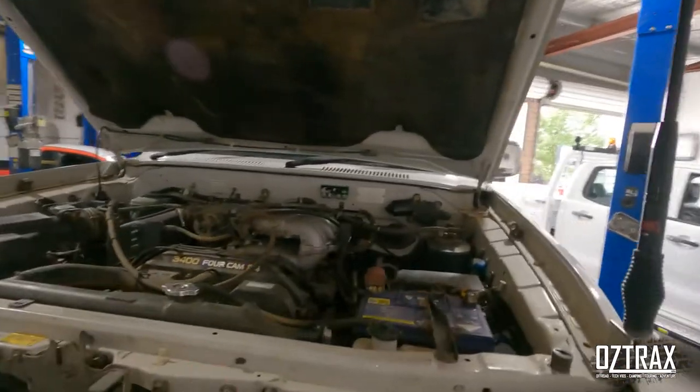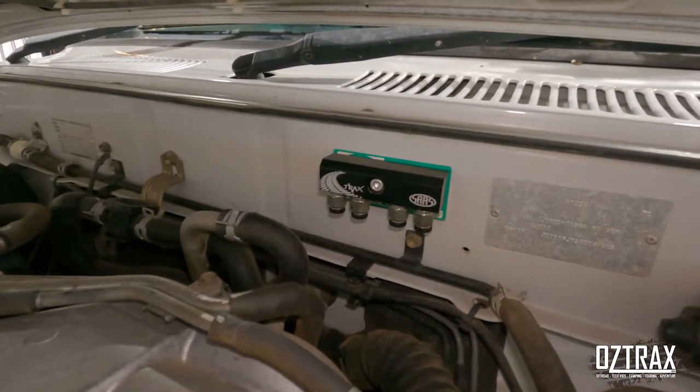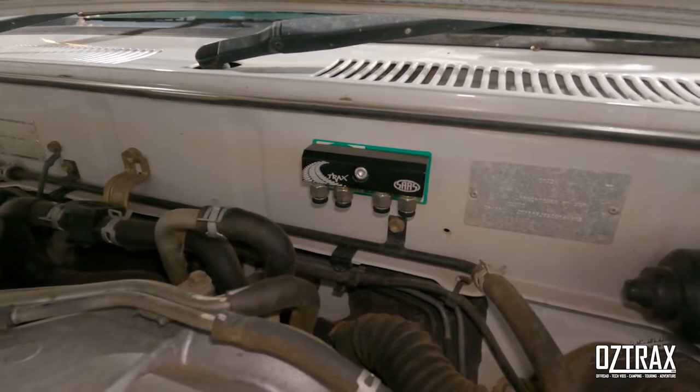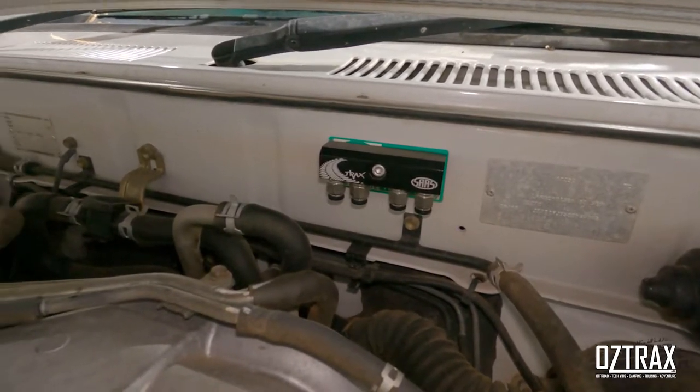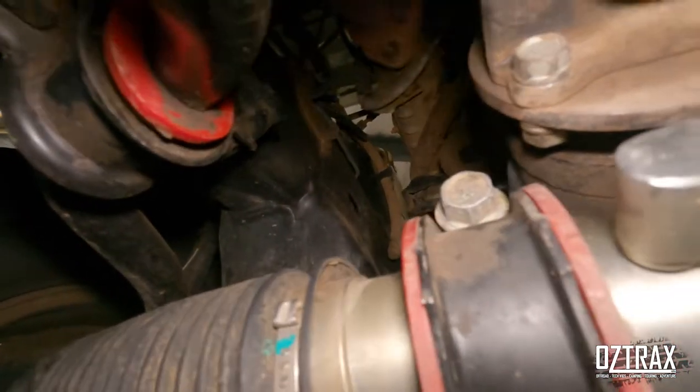Hey guys, how are you doing? Tonight we are doing a 90 Series video which is going to be a diff breather install on a Big Sox rig. Up here we've already fitted the breather system - it's just riv-nutted into the wall and secured by one bolt. We've done that and sealed it up so if water gets in there - and this is the best spot for it, it's the highest point in the vehicle.